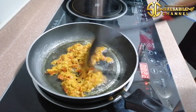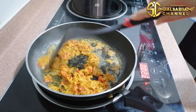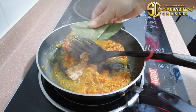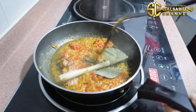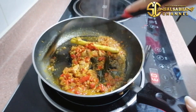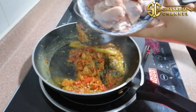Kita masak sampai matang ya. Lanjut aku masukkan lengkuas, daun salam, dan serai. Setelah bumbunya sudah matang, lanjut aku masukkan ayamnya.